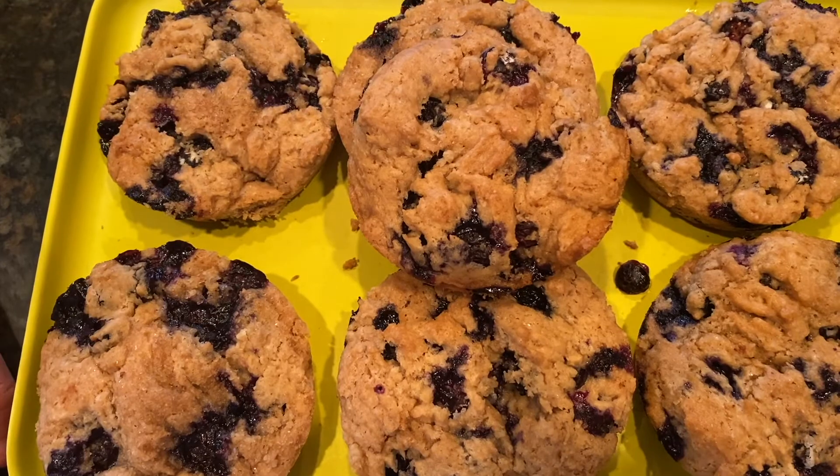Look at these beautiful muffins. Now I am going to taste this one. It's so good — so scrumptious, delicious, and I can't wait to eat more. Bye everybody.